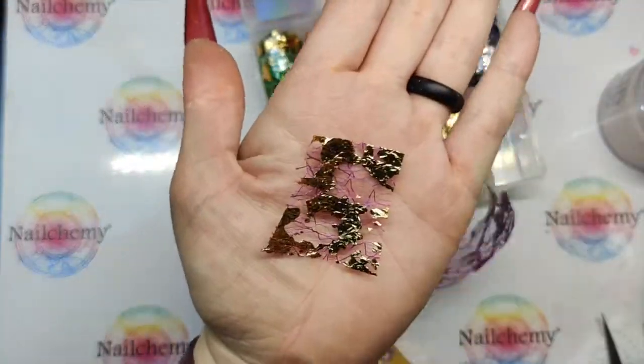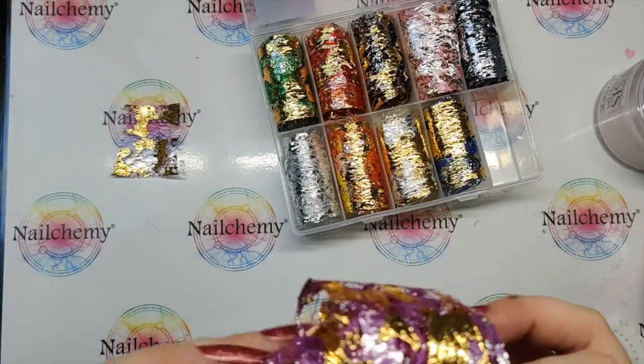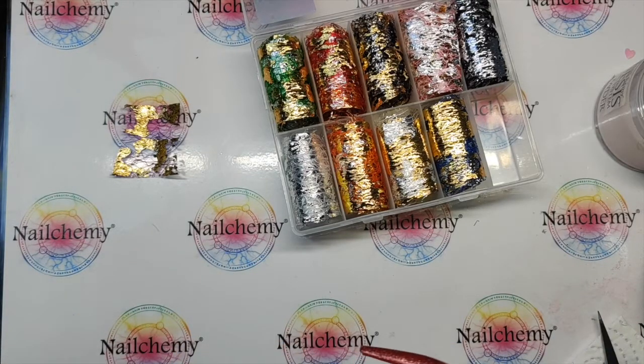I'm going to get my scissors and cut a small section off. I always like to make sure I've got plenty so that it can actually go on the nail and I've also got enough to hold on to as well.